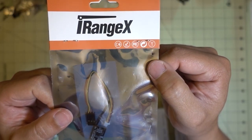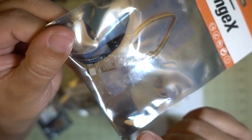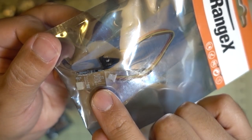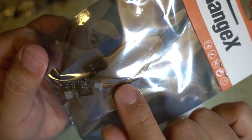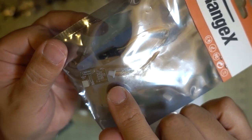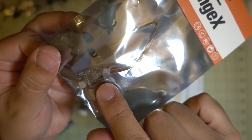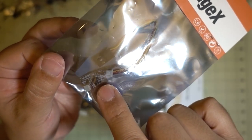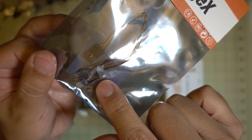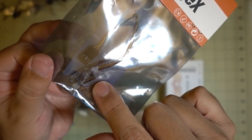I have a FlySky receiver here from iRangeX. If you remember, I did a review on the Flit receiver - it's a FlySky telemetry receiver. This is basically a shrunken-down version with only a single antenna and a connector for your flight controller. It should have the two-way protocol with telemetry back to the radio. This should be better for micro-size two-inch builds where you don't need giant antennas but still want telemetry like battery voltage back to your transmitter.